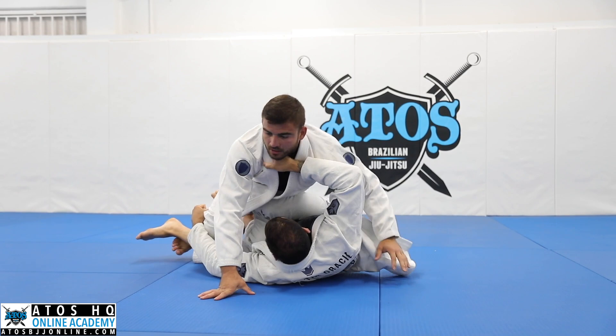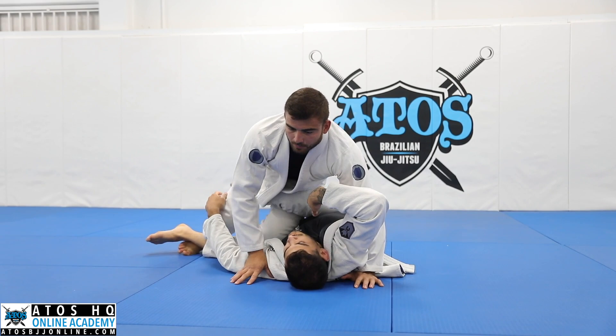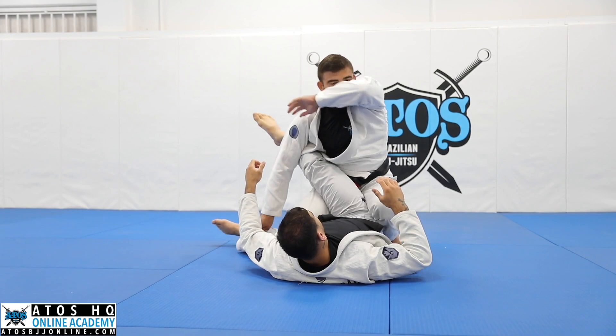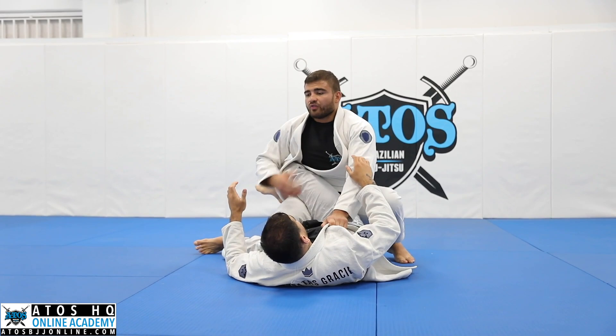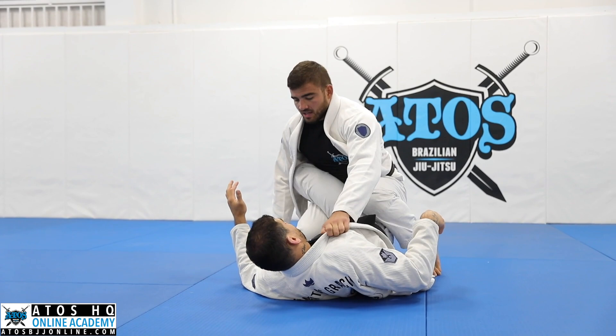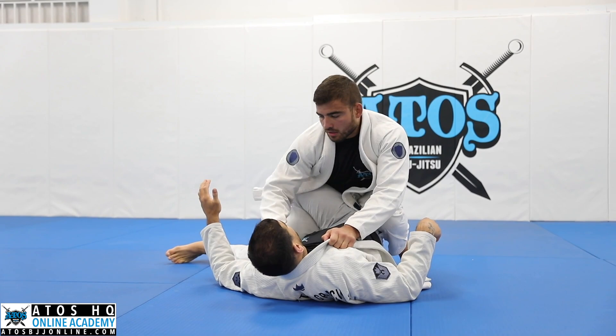From here I can go to the side smash — we're gonna work that after. But now, take my leg back, sweep my legs, use the knee on his hip. I really like this because if I stay too far, Jonathan can open his knee and hip escape and I'm gonna lose the leg drag. So use the knee on his hip, pass my arm in front of his leg, and now I'm gonna hug his head.